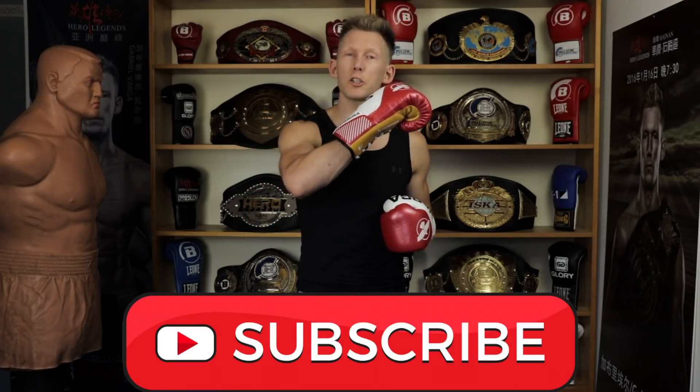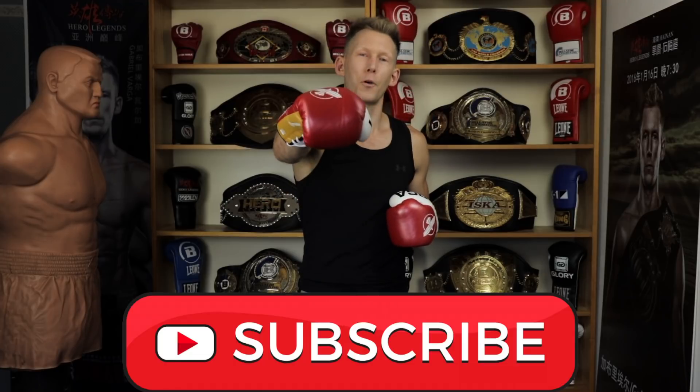If you enjoyed the video today give it a like, if you haven't already get subscribed — as always guys, train hard and I'll see you back here soon for another video.